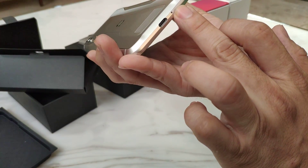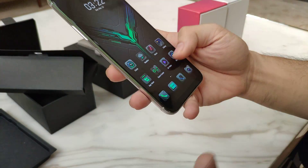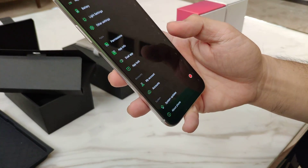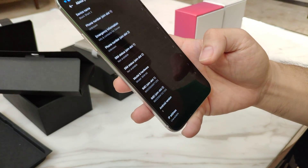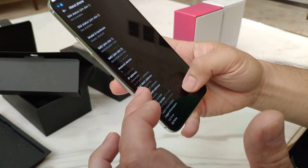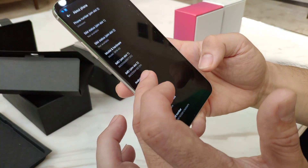Down here, same card tray and of course USB Type-C. So this is the Joy UI, which is not the same as the one in Xiaomi, which is MIUI. It's running Android version 9, so Android Pie.